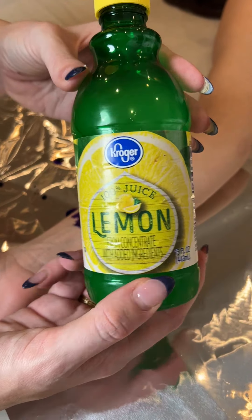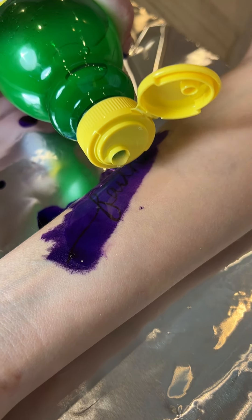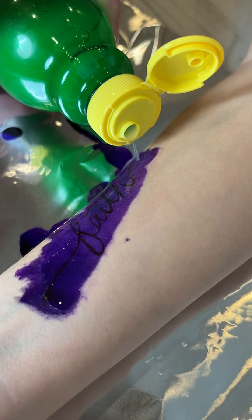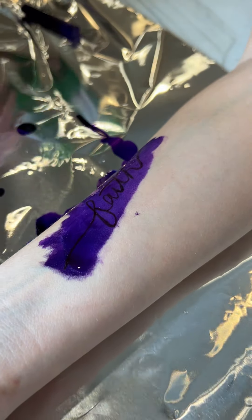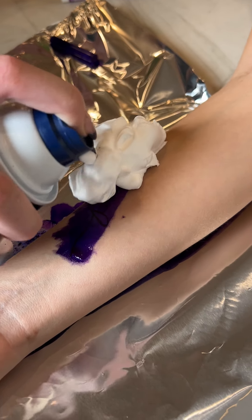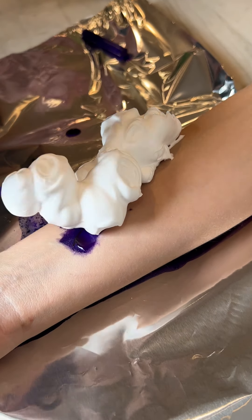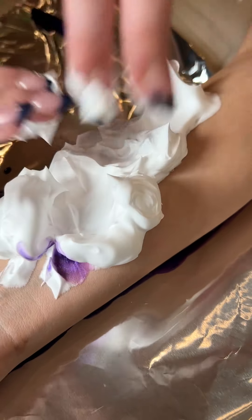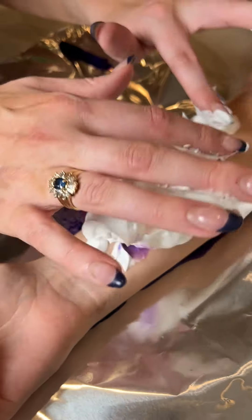We're just going to squeeze that on there. As you can see, the ink is already starting to lift — it's almost an instant reaction. Oh, it's starting to tingle, that tingles. Shaving cream — this would be any brand, but it has to be unscented. Use my fingers to just spread that out, a nice thick layer.